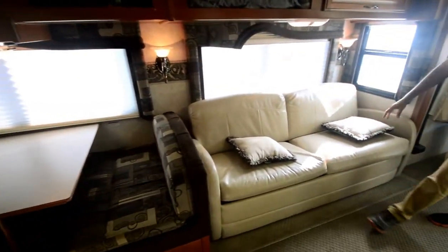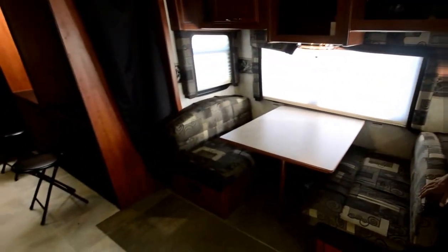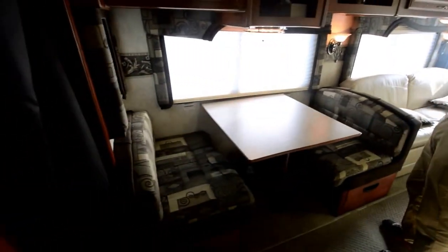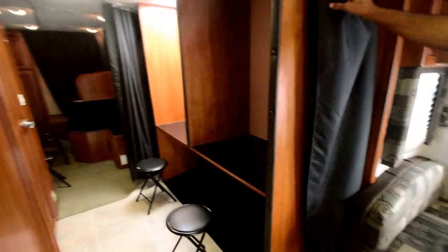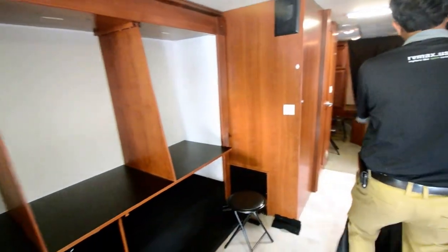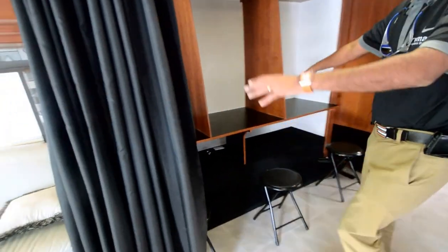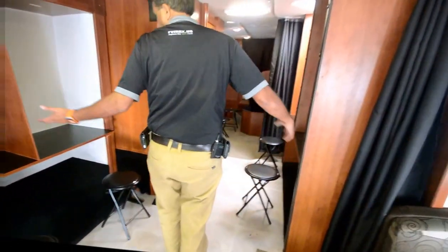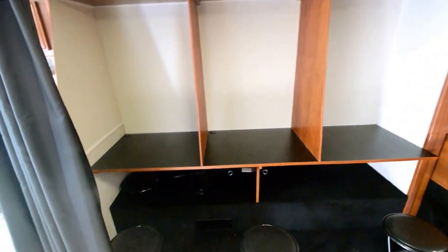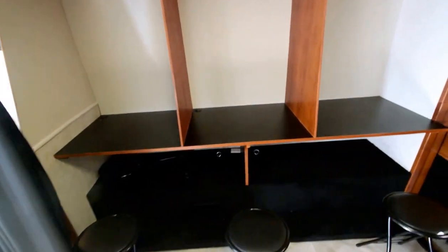This sofa opens up as a full queen-size bed. The booth dining also folds down, so you could sleep two here, two there, and two in the back. There are curtains here for the office area — it was used as a health insurance business. There are three cubicles on one side, two on the other, and three in the back. You could run any kind of office on the road, or buy it as is, or convert it back.